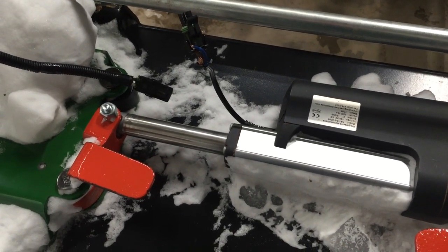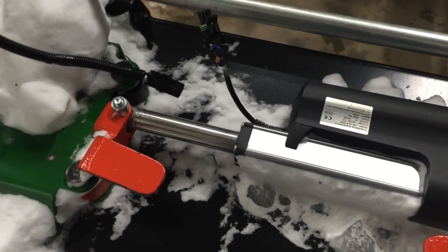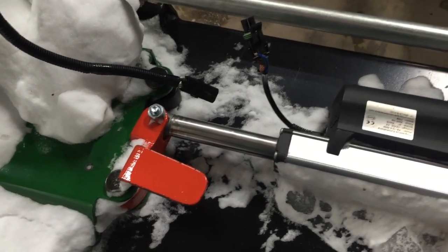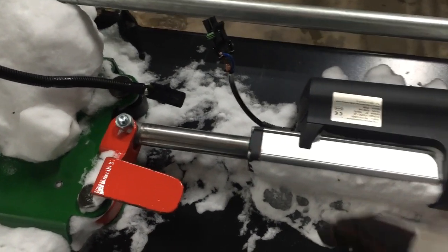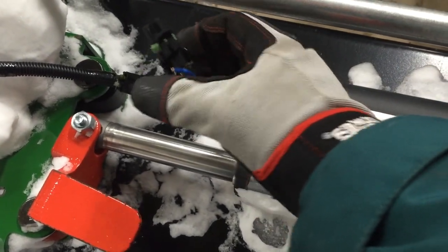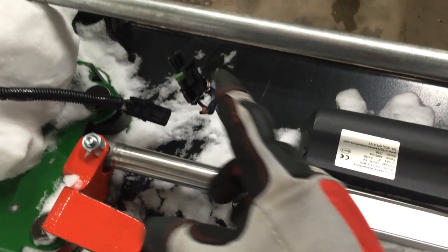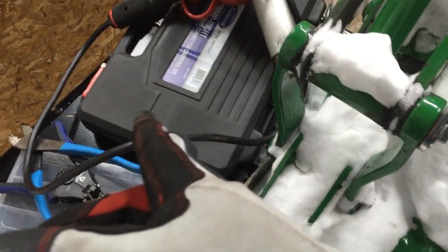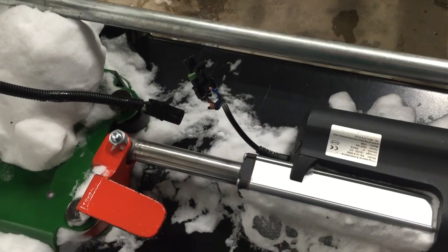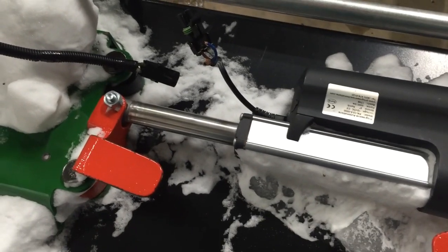This is going to be an iPhone video in the back part of the shop. I finally found all the stuff I need to repair this linear actuator. You can see where the ice caught on it and ripped all these wires out. I've got to use my weather pack from that box right there to get this end repaired.